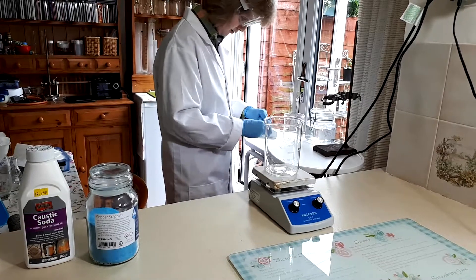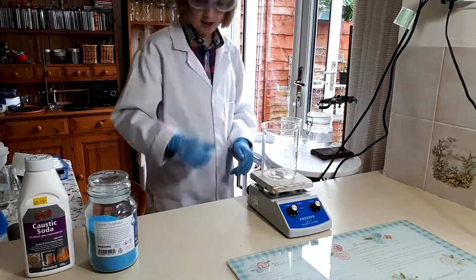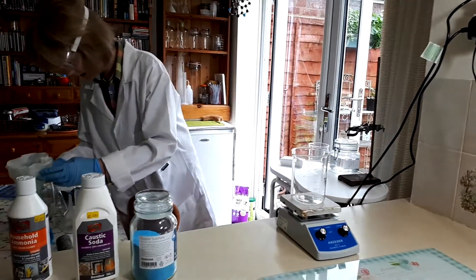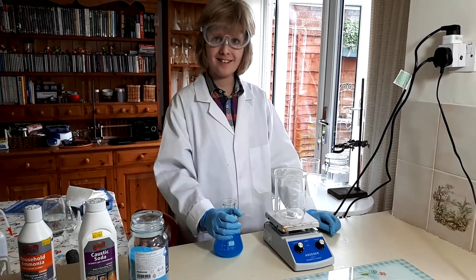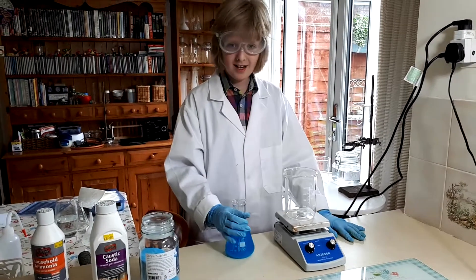We'll get out our beaker — this is finished filtering. So this is finished filtering.